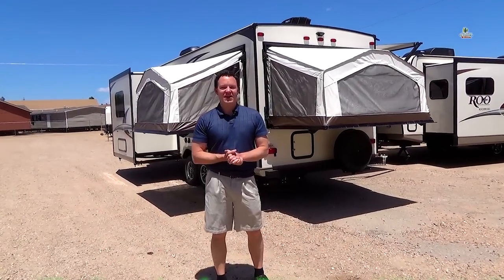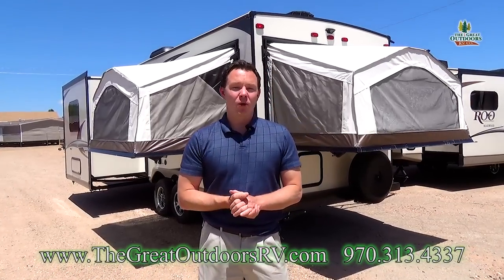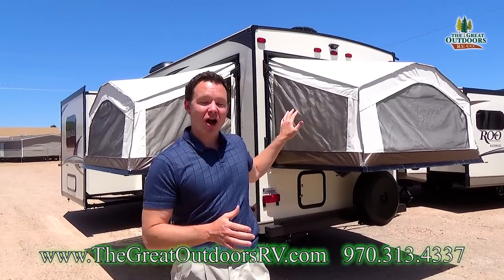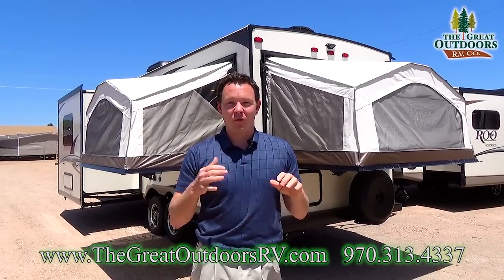Hi guys, welcome to The Great Outdoors RV. My name is May and today we're going to check out the Rockwood Rue 23.3 S. This Rockwood can sleep a small army and is super lightweight. Let me show you what it's all about.